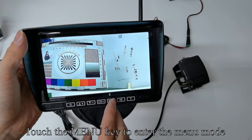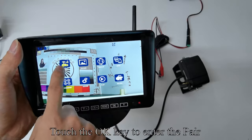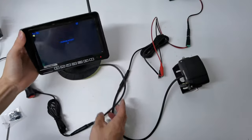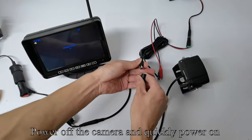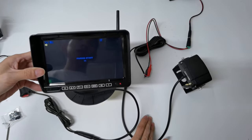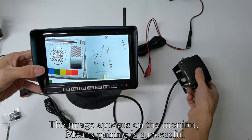Touch the Menu key to enter the menu mode. Touch the OK key to enter the pair. Power off the camera and quickly power it on. The image appearing on the monitor means pairing is successful.